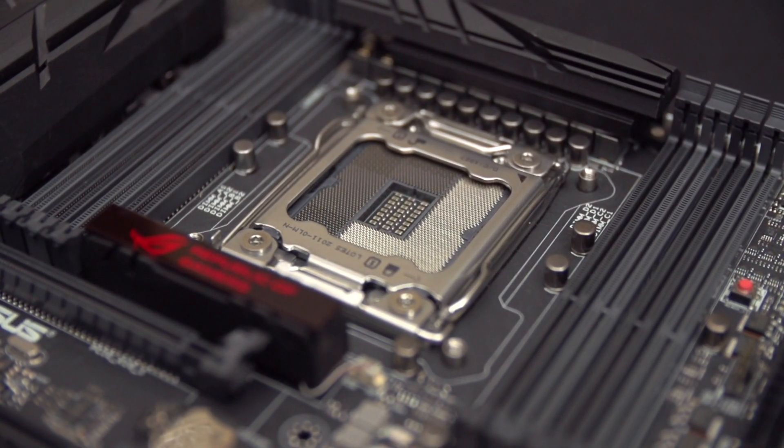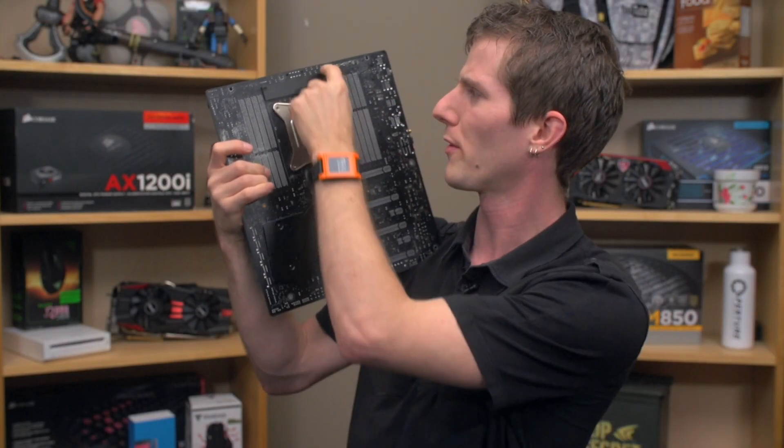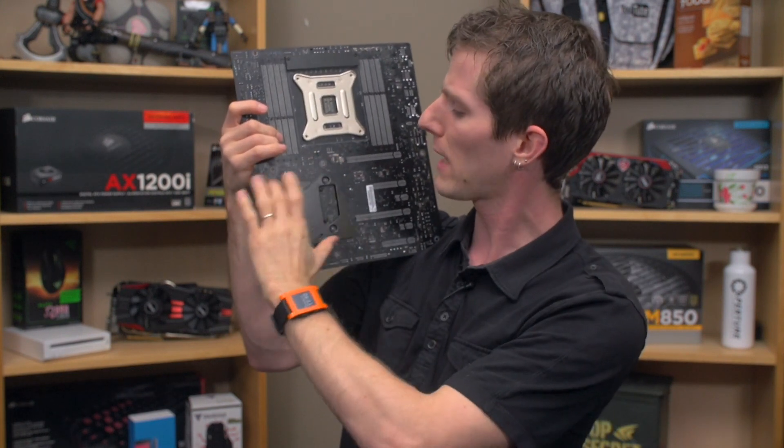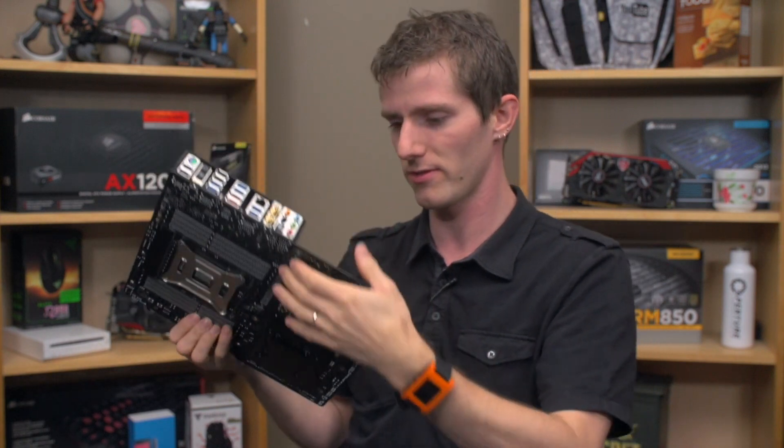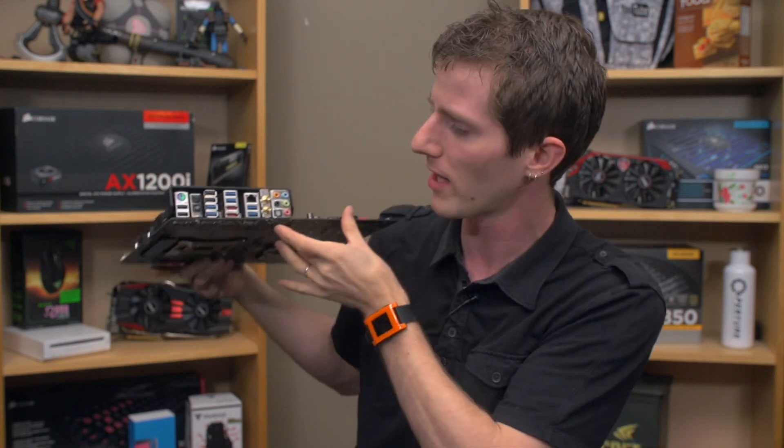Let's go around to the back of the board. Even the backplates are hardcore — there are backplates on the VRM, and backplates on what would typically be called the South Bridge area, back when I was first getting into this stuff, which was an awful long time ago.